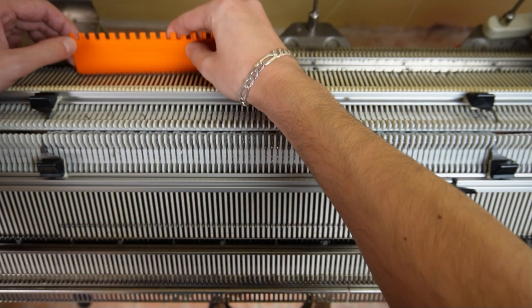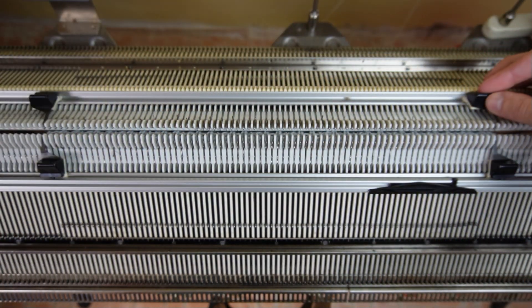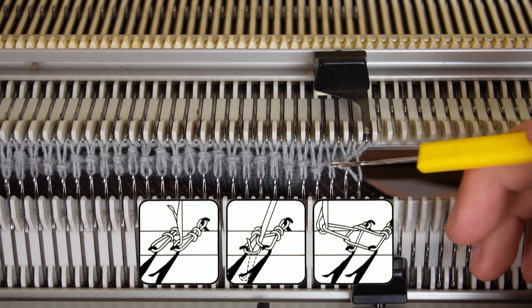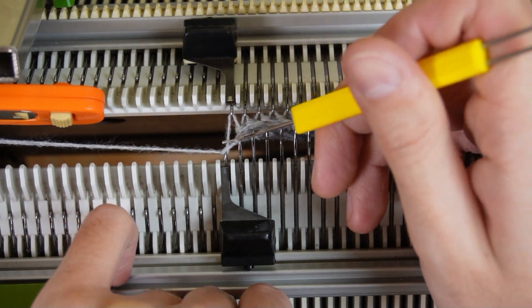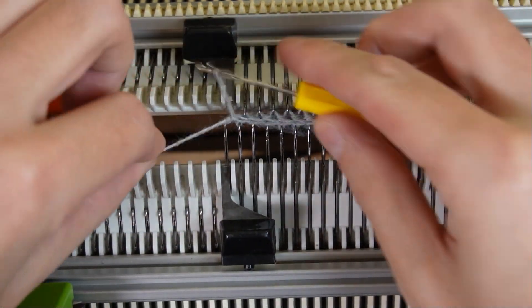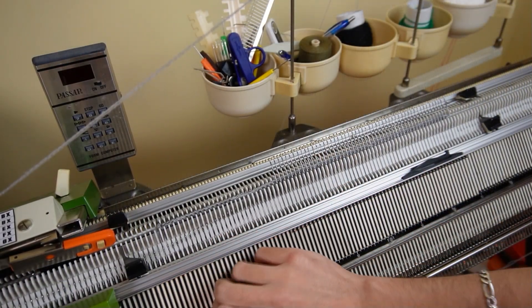Use the orange ruler and put all empty needles in working position. Rotate the racking handle to its lowest position and knit one row. Now drop the front bed and use the latch hook to make a chain stitch cast off. Then you have to remove the knitting from the machine.